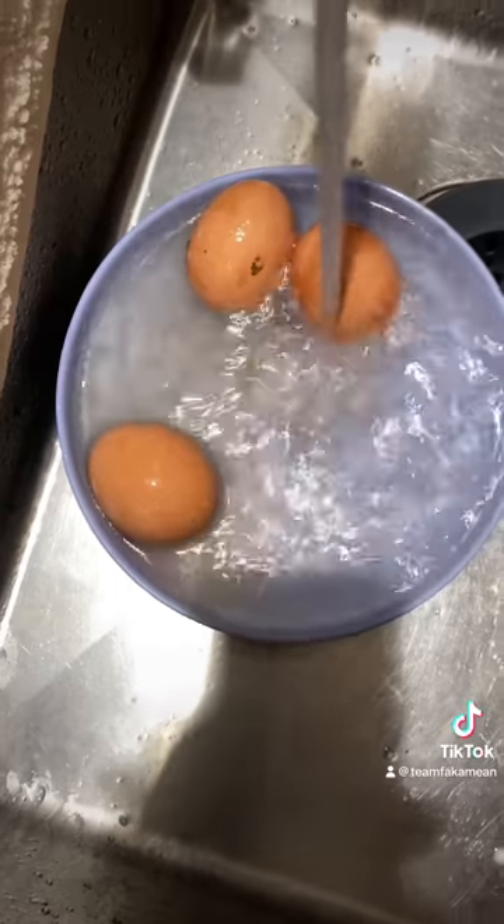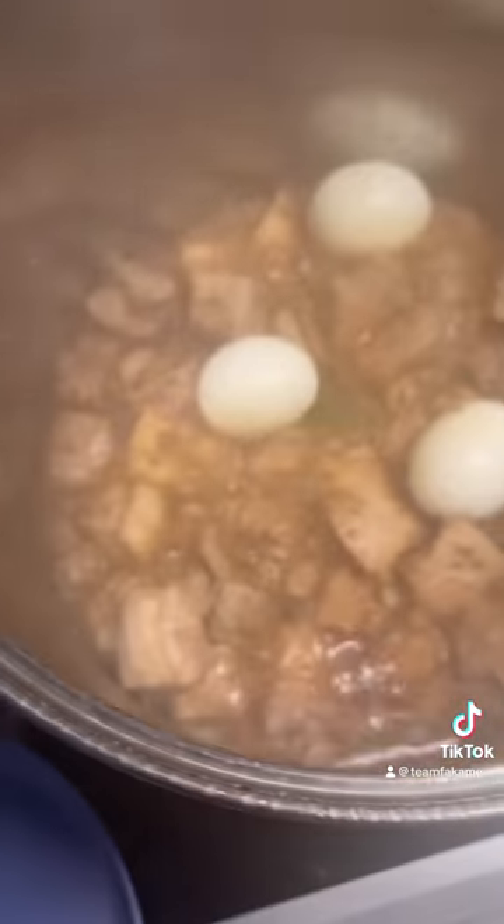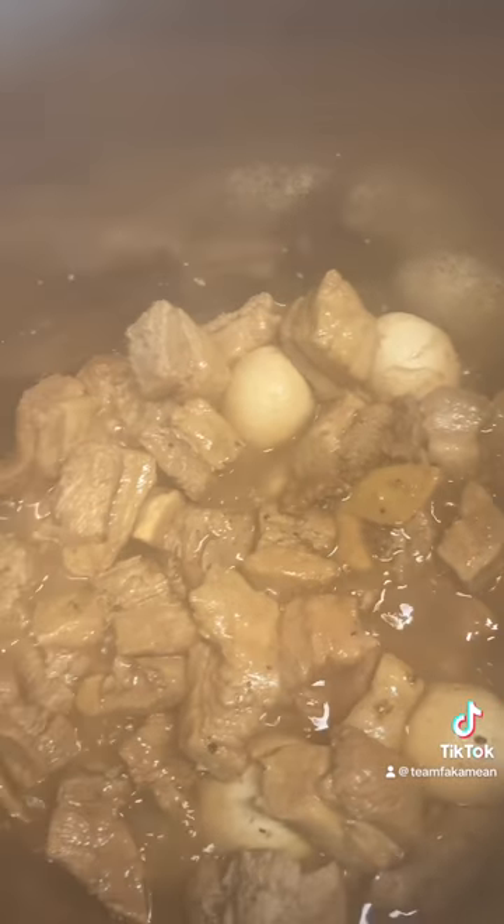We take the eggs out, peel them, and throw them right back inside. Put these eggs right back inside and bury them, just like that. Turn the fire down to medium and let them reduce. It's coming thick already — reducing nicely.